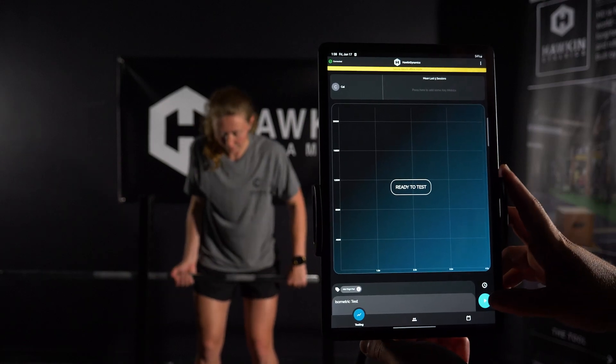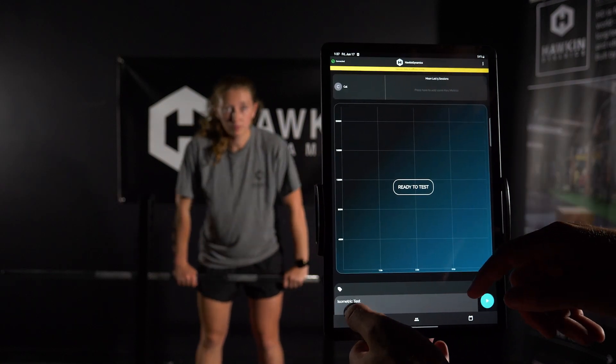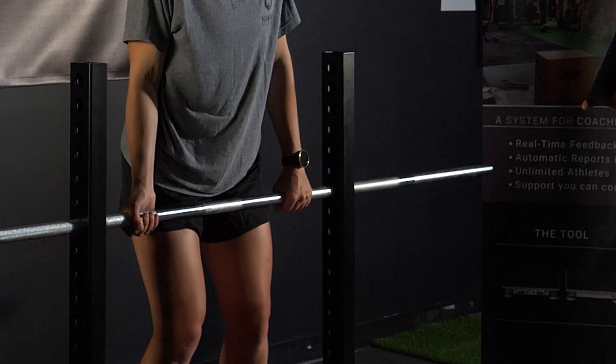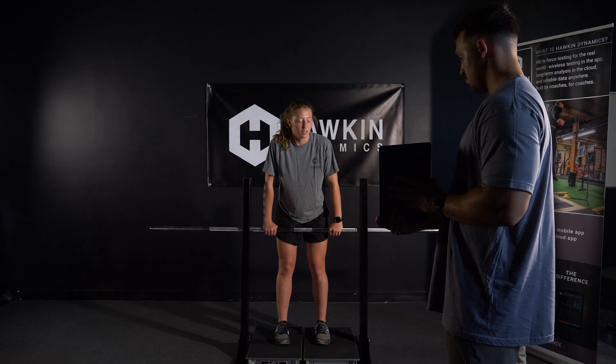Instruct the athlete to firmly grab the bar. Grip positions may vary based on testing logistics and time constraints. Overhand is preferable if the athlete has adequate grip strength. If grip strength is a limiting factor, a mixed grip is preferred. Belt straps or tape can also be used to tightly secure the hands.